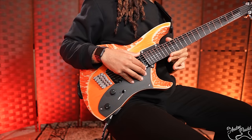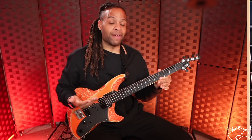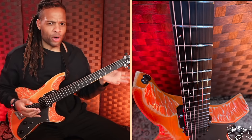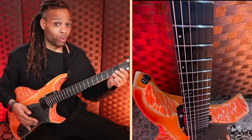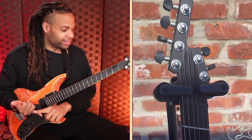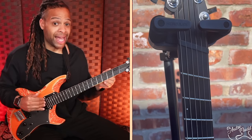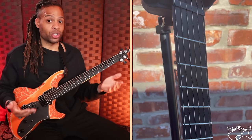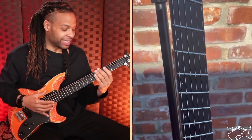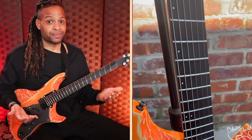This neck is Rick Toon's original patented design, machined from a single billet of aircraft-grade aluminum. When we're talking about a material like aluminum, we expect it to be extremely consistent — and that's exactly what this is. There's no truss rod, no adjustments. It's designed to be perfect all the time, and honestly that's what I've experienced. Every time I pick it up, it just feels exactly the same, and tuning stability has been absolutely flawless. There's no separate fretboard and neck — it's just that one piece of aluminum.